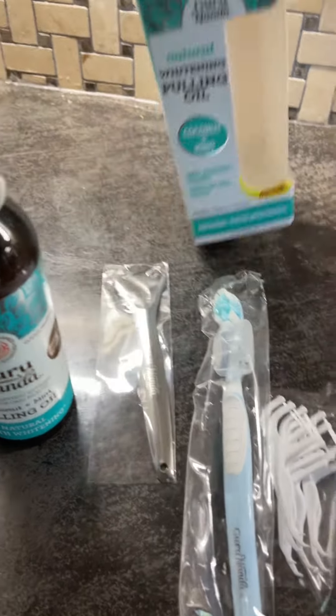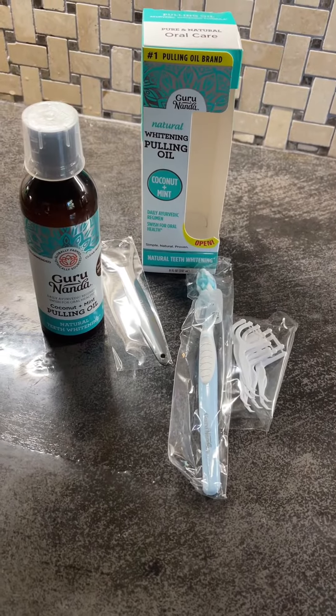This is supposed to help whiten your teeth, help with gum irritation, freshen your breath, and support healthy teeth and gums.